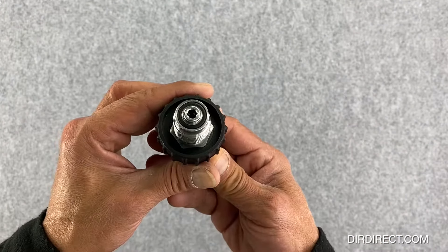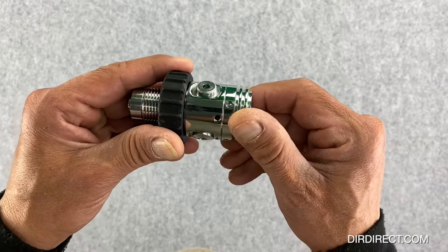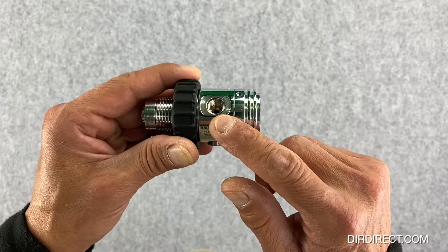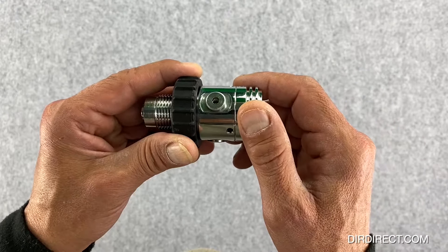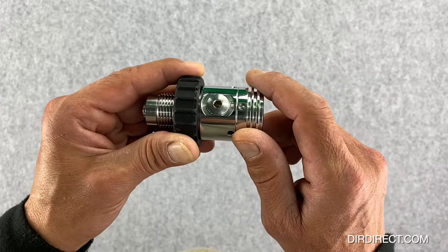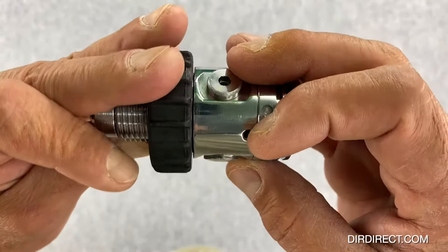The first stage that comes with the system is a standard 300 bar DIN fittings first stage — it's got three ports. The first port is the high pressure port, the second is the low pressure port for your dry suit inflator, and the third port is the overpressure relief valve which you should not really take out because it's already pre-adjusted to 11 and 12 bar. The high pressure port does not come with a high pressure SPG so you would have to purchase that separately if you really need one.